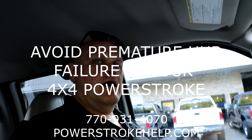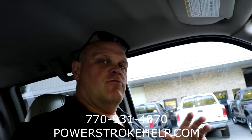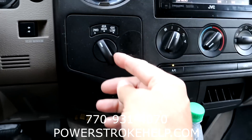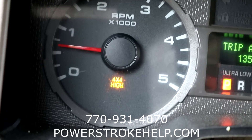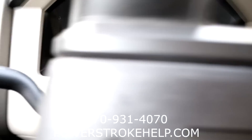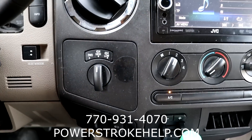Hey, this is Bill of PowerstrokeHelp.com. There's really very few things as annoying as going down the road or stopping somewhere and needing your four-wheel drive. You turn this little knob, put your foot on the brake, turn the knob, and the light will come on saying it's going in four-wheel drive, but yet the front wheels don't turn. So that's what this is about.